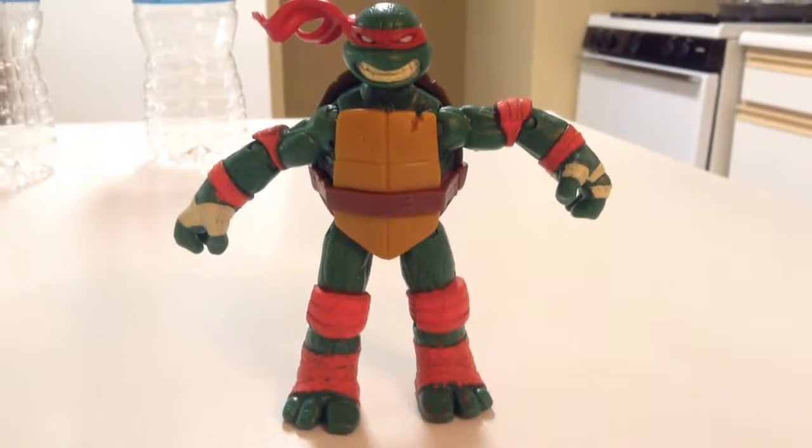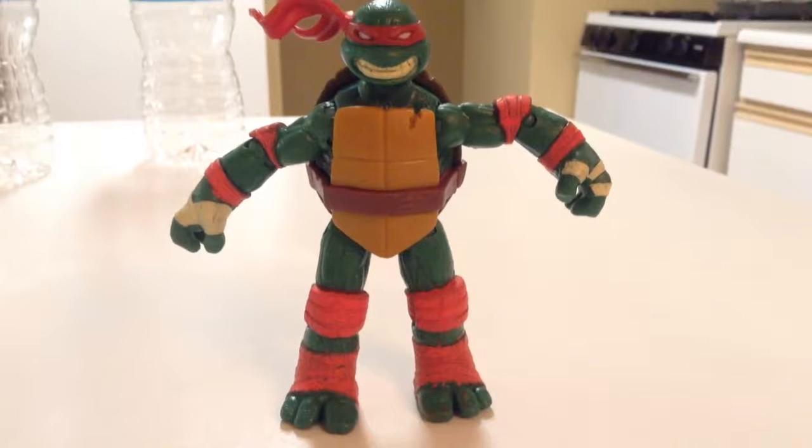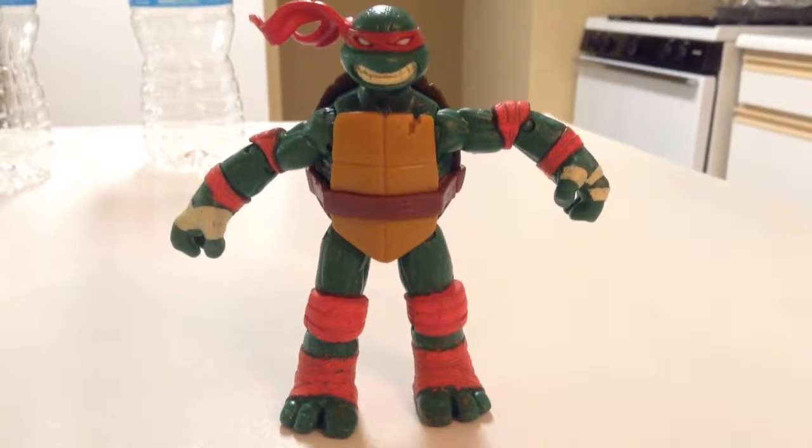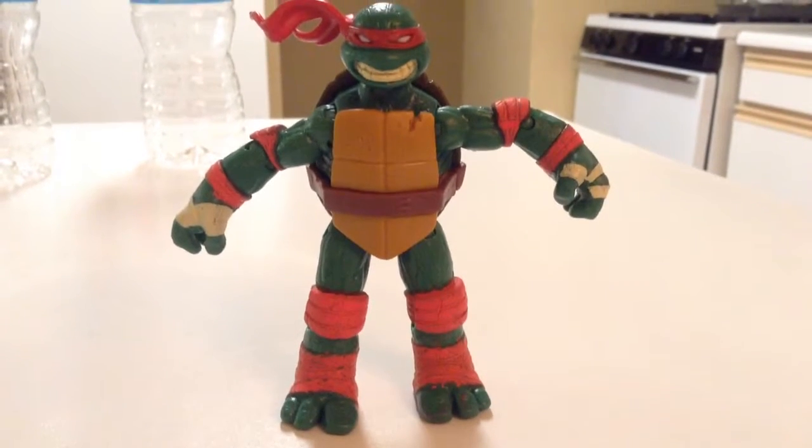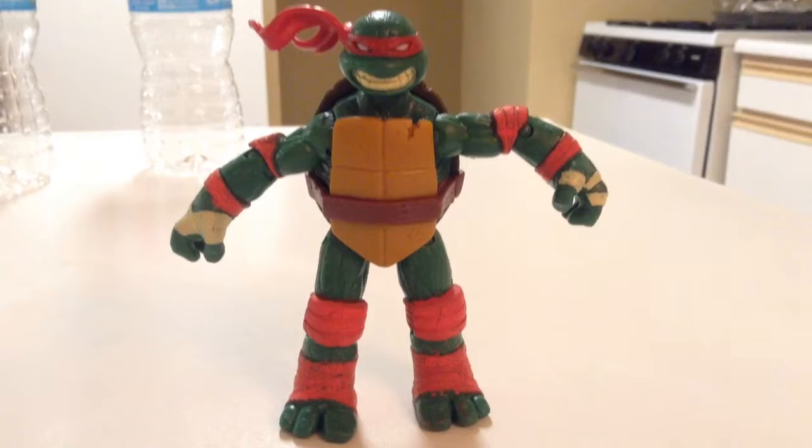Hi guys, today I'm going to be showing you my custom 1980s cartoon inspired Raphael. This is my second custom Raphael, so you can probably already tell that he's one of my favorites.